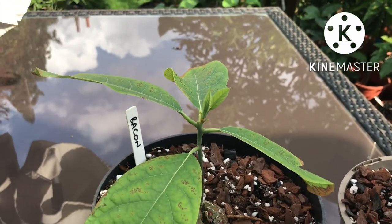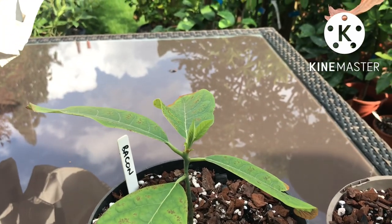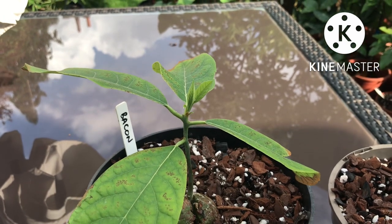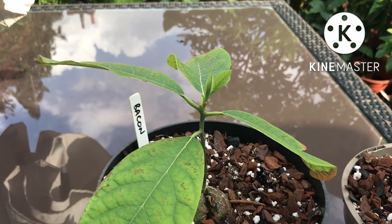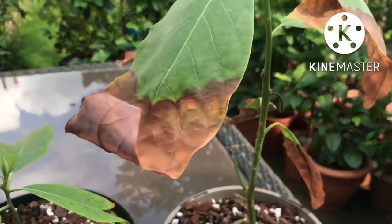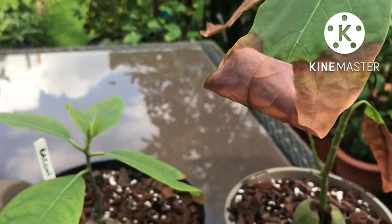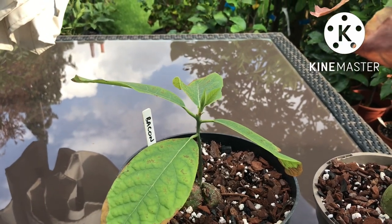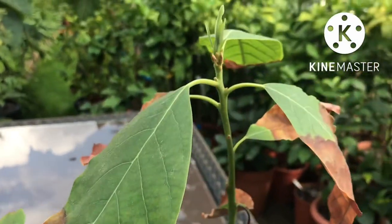Excuse me, the neighbor's doing hedge trimming at the moment so you might not be able to hear me throughout the video. A couple of weeks ago I featured all my avocados — I was doing a soil and compost trial. I had two of them planted in a complete pure aggregate compost, one in a 511 compost, and one in a standard potting compost.